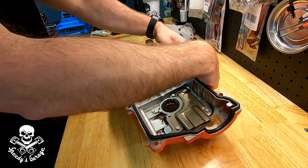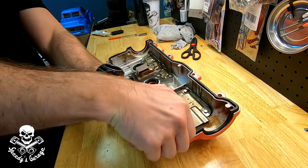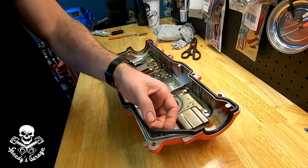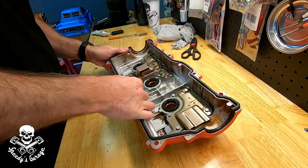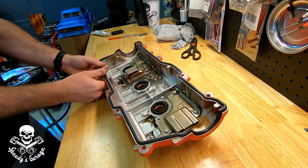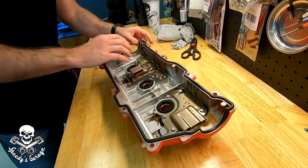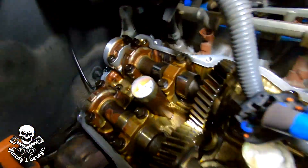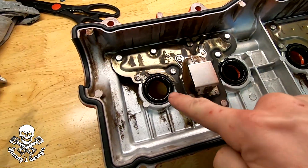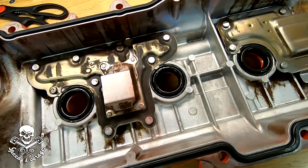Next, we put the valve cover gasket into the valve cover. There's a thin side and a flat side — the thin side goes into the valve cover itself and holds it in place during reinstall. Make sure you push it down uniformly and triple-check the curved areas. I put FIPG on top of the half moons and around those cam humps front and back, and I lubed up the spark plug tube seals with a little motor oil. The service manual says to use multi-purpose grease, but motor oil works just as well.